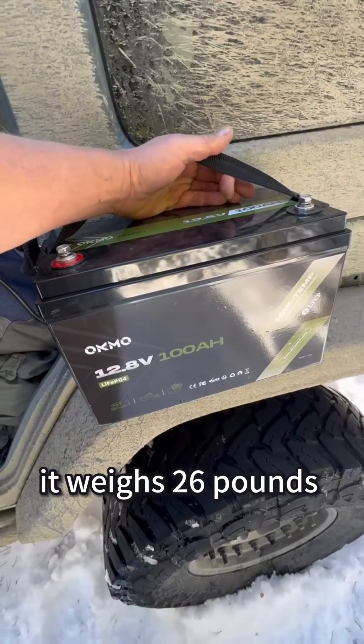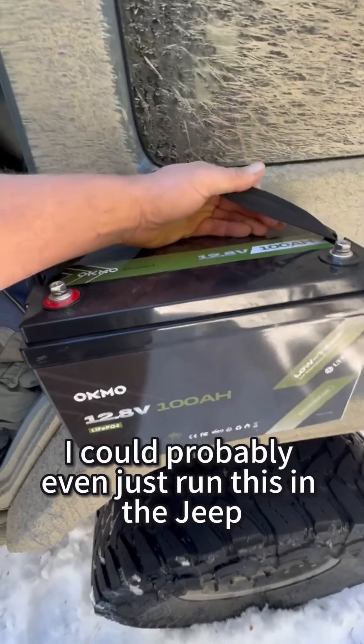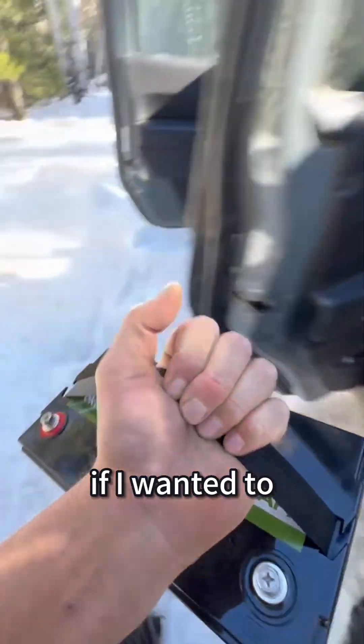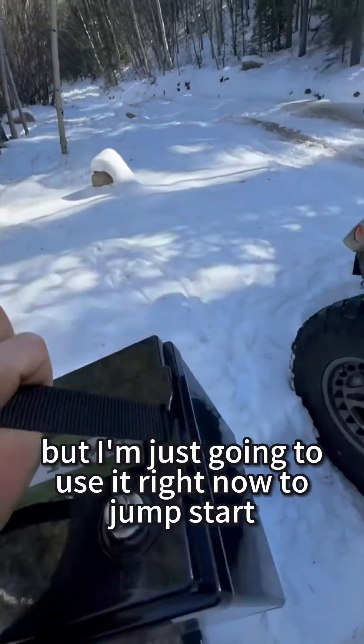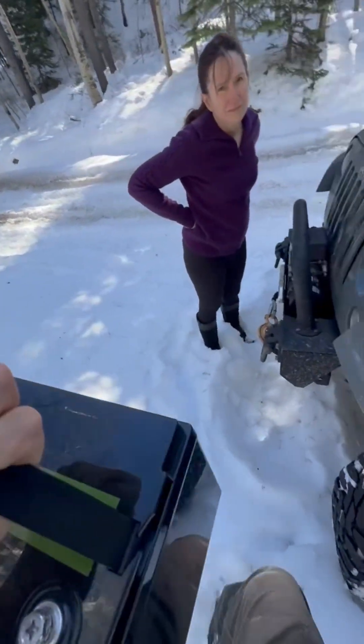Because this is lithium-ion, it weighs 26 pounds. I could probably even just run this in the Jeep if I wanted to, because it's got a low-temp protector. But I'm just going to use it right now to jumpstart the Jeep.